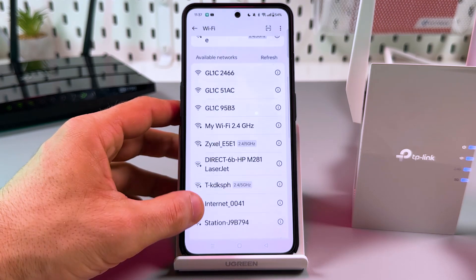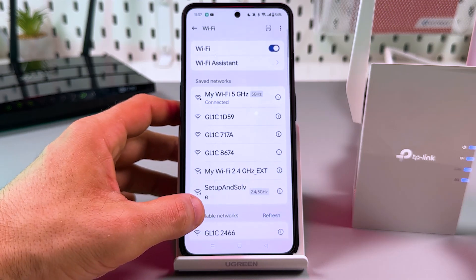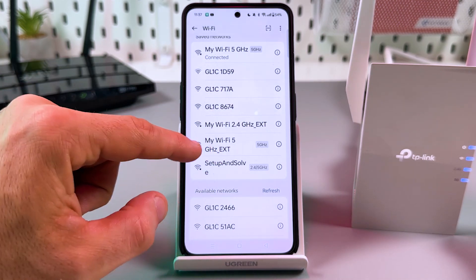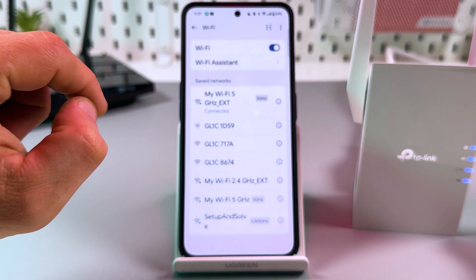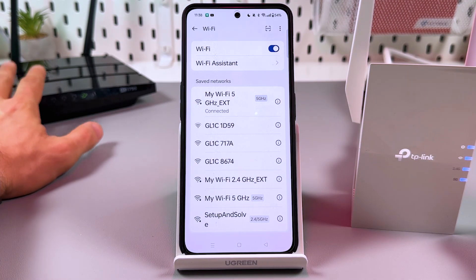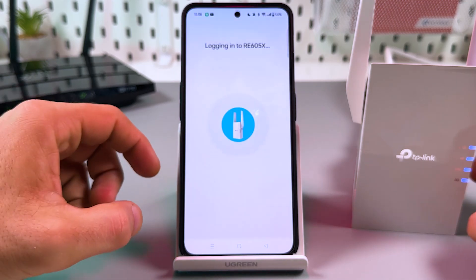Sometimes you just need to wait a little longer than expected. Let's scroll down and connect. Connected — without a password this time, but in the future if you need a password, it is the same as for your main router until you change it. It's connected now, so let's go back to the application.